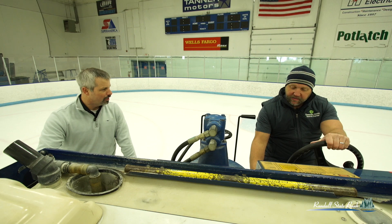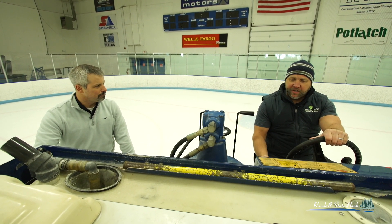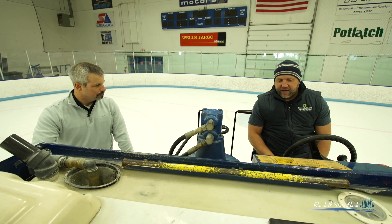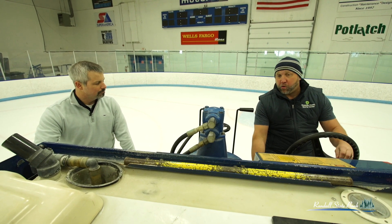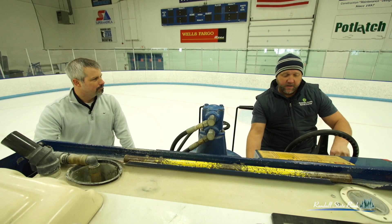Is this thing electric? This one is electric. Most Zambonis are electric nowadays because of the air quality controls in the state of Minnesota. There are a few places that have propane. We use the Zamboni 552 electric here at the Essential Health Sports Center.